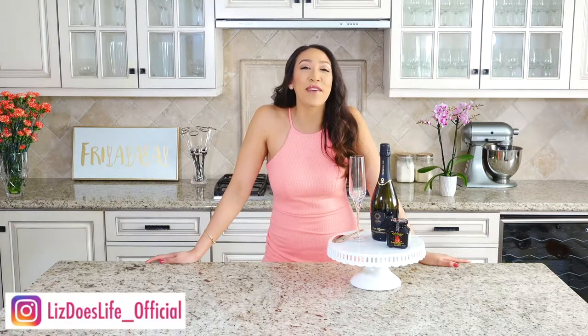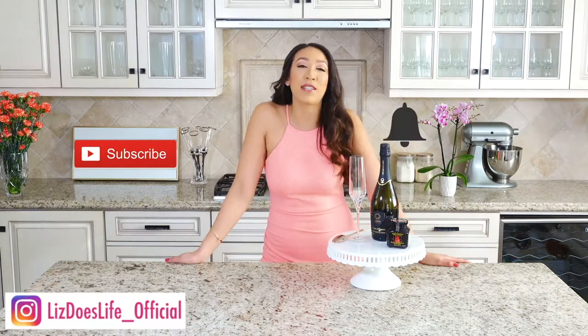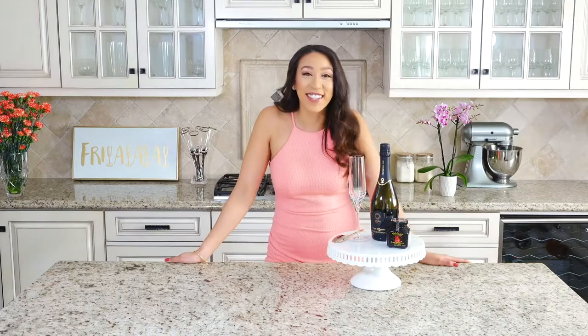Hey everyone, thank you so much for tuning back to Liz Does Cocktails. I'm Liz. If you haven't already, make sure you subscribe and click that bell button below to stay updated on notifications.